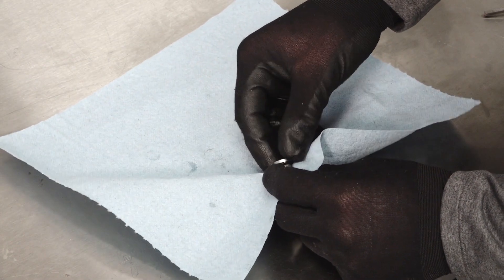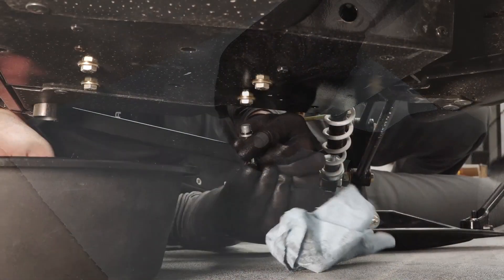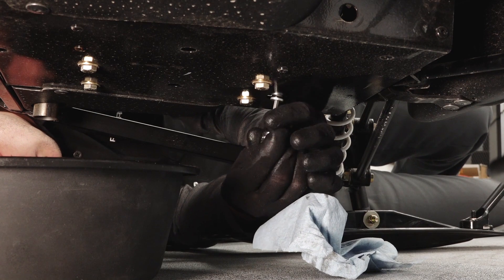Clean any dirt and debris from the drain plug. Inspect the o-ring and replace if necessary. Reinstall the drain plug and torque to specification.